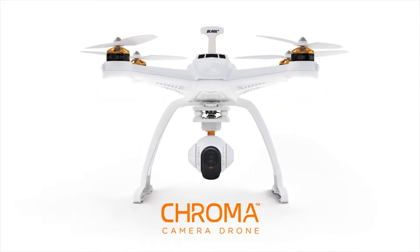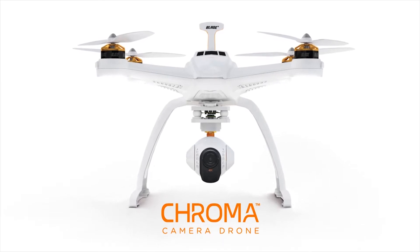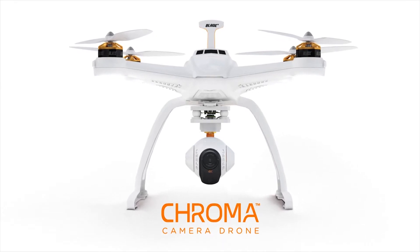This is the all-new Chroma from Horizon Hobby. In this video you will learn how to do an accelerometer calibration using your DX8 radio.